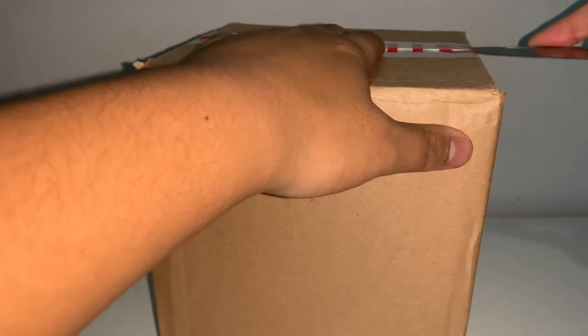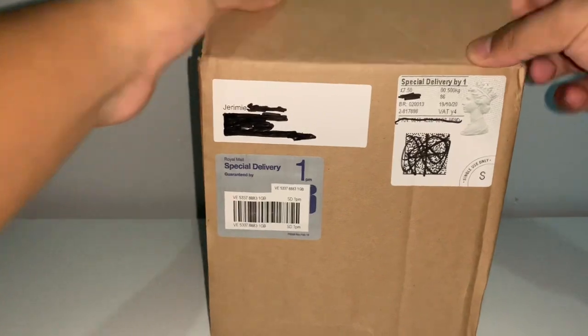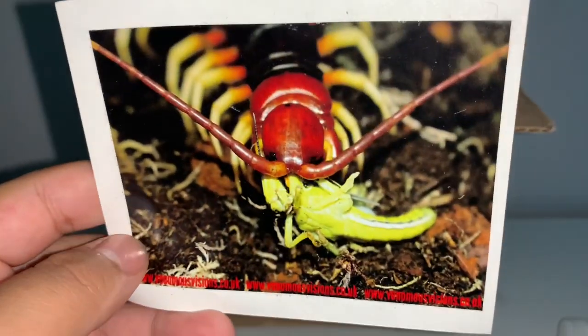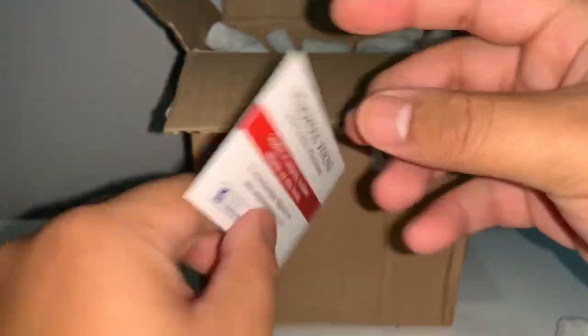I got some really interesting stuff — I won't be saying exactly what they are just yet but you'll get to see them once I get into the box. As you can see, packing peanuts on top with a smaller box within a box. We've got a sticker and a business card — here is the sticker of a centipede eating a locust, which is really nice. Here is the Venomous Visions website — I will leave the link down in the description below.